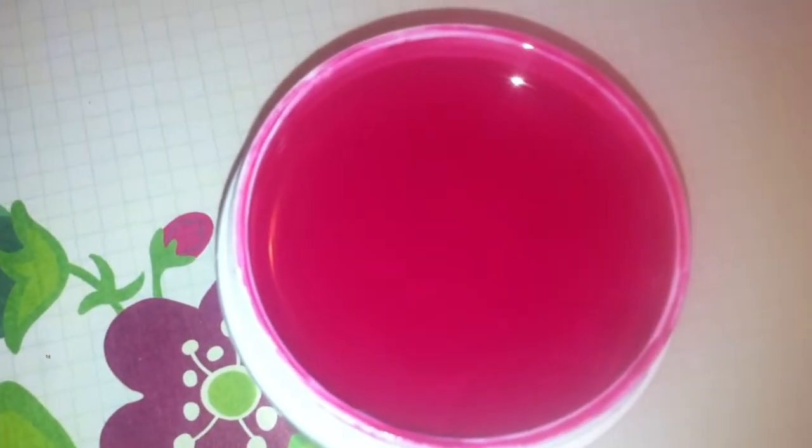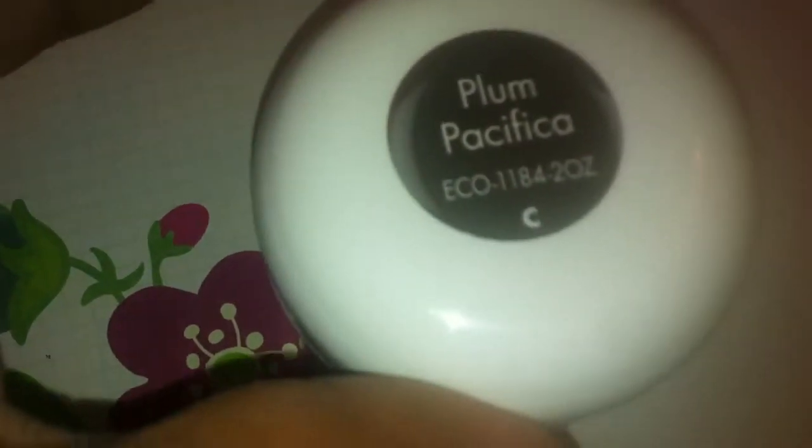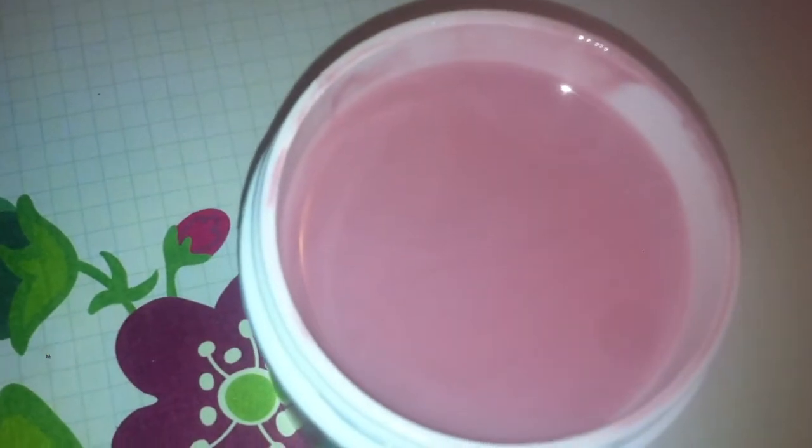Then we have Red Cherry. And these are the two ounce containers, so that's a lot of gel. Then we have the Plum Pacifica which is a really pretty plum color. And we have this Barefoot Pink — I like this one because it looks like it could be used for like the nail bed color. And that's what it looks like.